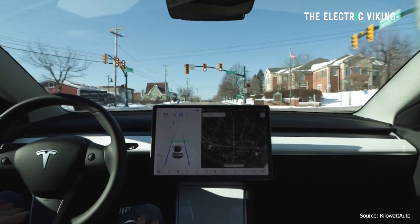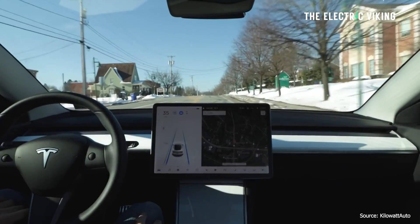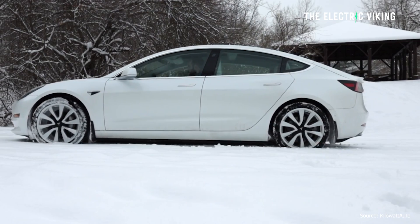With an EV right now, you use regen braking. Almost everyone does if you have full regen in your car, especially. Some cars don't have full one-pedal driving — this doesn't really apply to you. It's more with cars that have full one-pedal driving. You'll drive it with just one pedal, you get used to it, and you're getting the maximum amount of energy recharged back into your battery when you brake. But here's the problem.